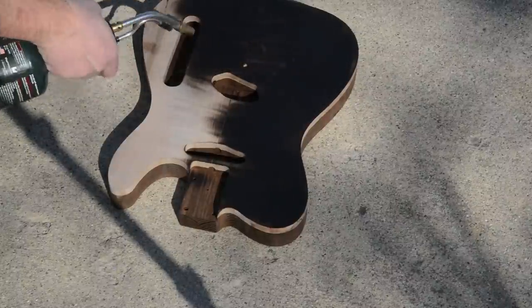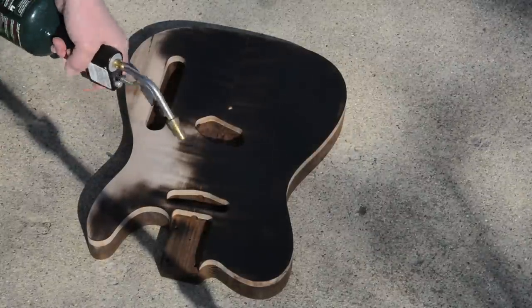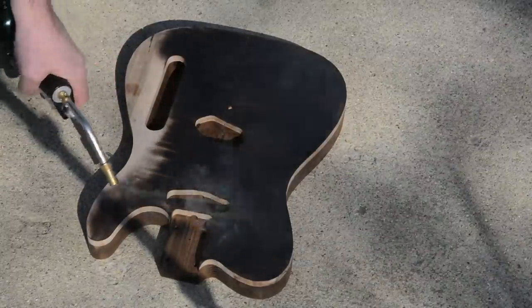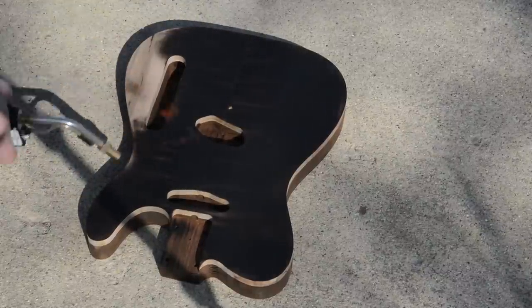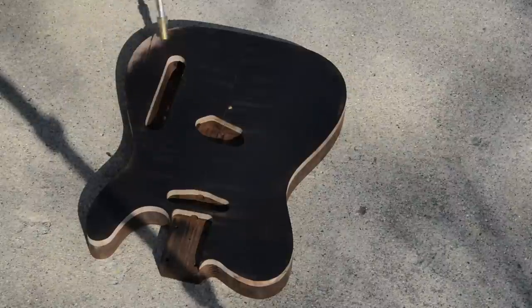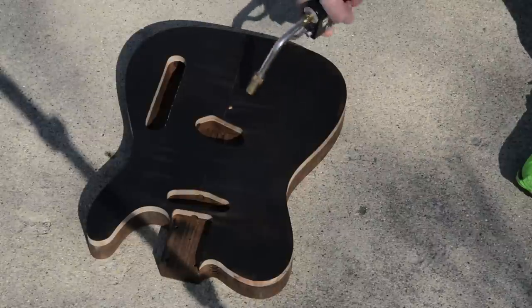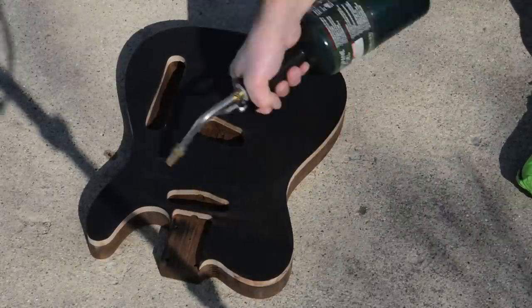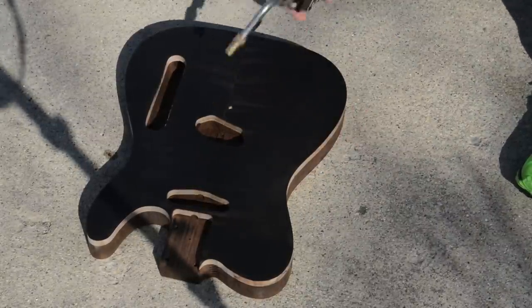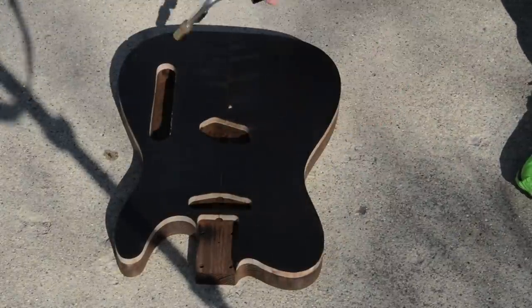Definitely don't stay in one spot too long. I also let the torch cool off a couple of times as I was doing this — didn't want to get anything too hot. It was a 20-degree day with no sleeves, just being really safe. After about 15 minutes, everything's all charred up and looking really nice. I go back, look at a couple spots, and make sure that it's even.